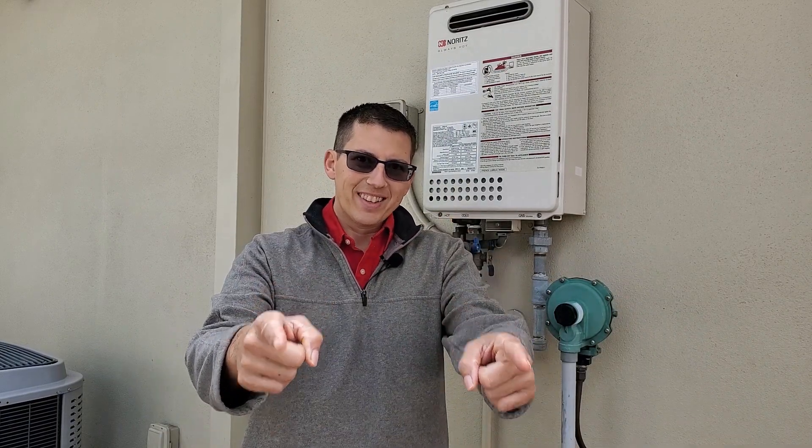Hi, I'm Nathaniel and this is what you need to know today. We're going to be talking about instant hot water heaters, and I'm going to give you my unbiased opinion as an electrician.